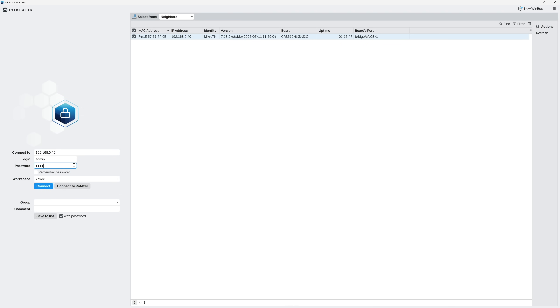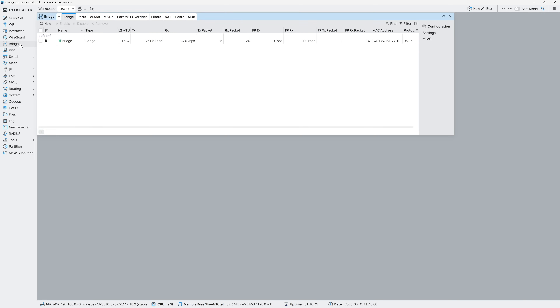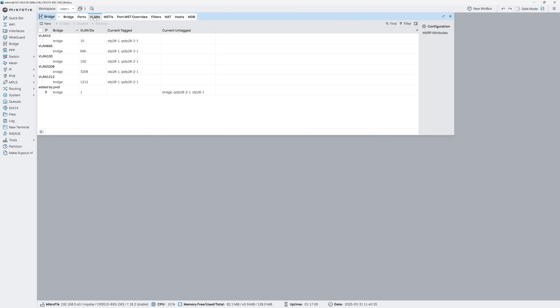This switch is only doing layer 2 functionality, so the setup is quite simple. I basically needed to enable VLAN functionality and define my VLANs. This is all done in the Bridge section. I have a single bridge created by default, and I needed to enable VLAN filtering on it — done by double-clicking the bridge entry, expanding VLAN below, and checking the VLAN filtering checkbox. In the VLANs tab, I have six total VLANs defined: VLAN 10, 666, 100, 3208, and 1212 manually created, plus the default VLAN added when VLAN filtering was enabled.